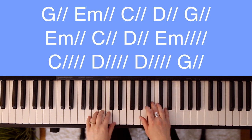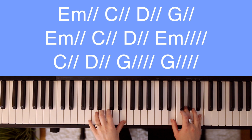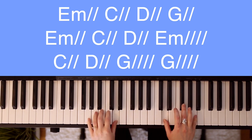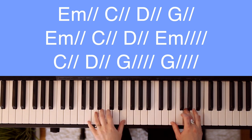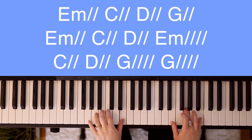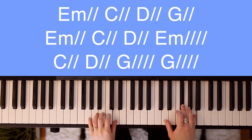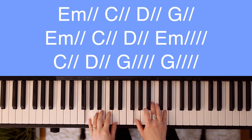G — I sing for joy. E minor. G — I sing for joy at the work. C — of your hand. D. G — forever I'll love. E minor — forever I'll stand. E minor. D. E minor.